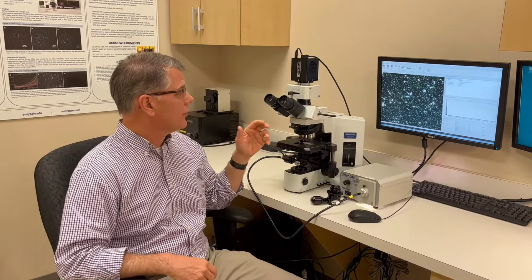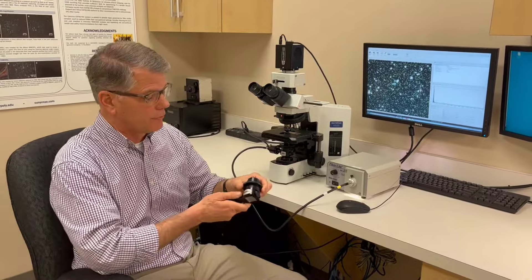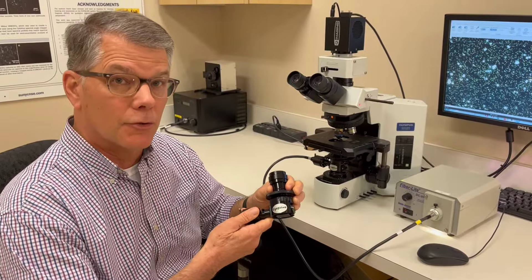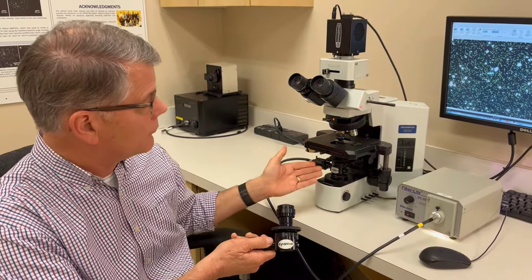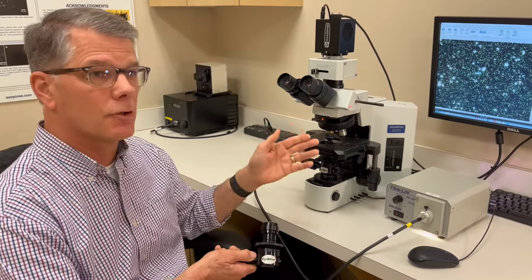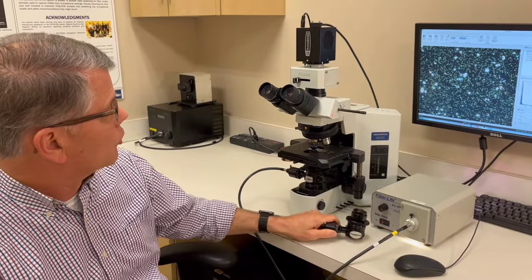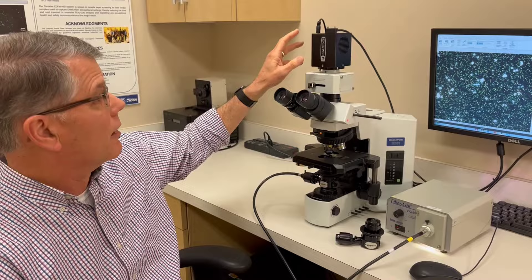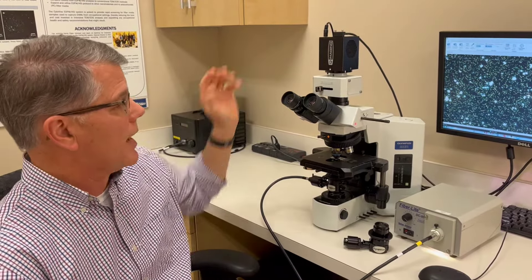As you can see, it's a very basic research grade optical microscope, and what makes it so unique and works so well are Cytaviva's enhanced dark field optics, which are patented optics that fit into the condenser mount of a standard BX series Olympus microscope. This microscope is equipped with a 60X and 10X objectives, and it has a fairly standard color digital camera that allows for image capture.